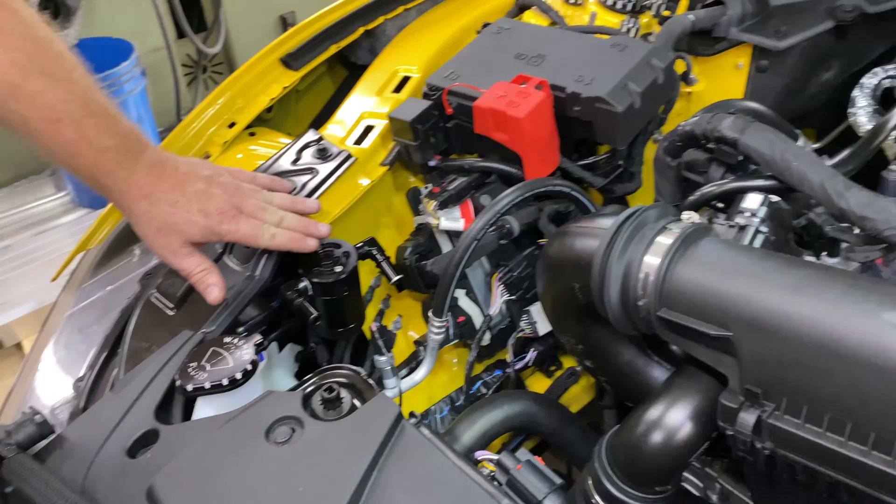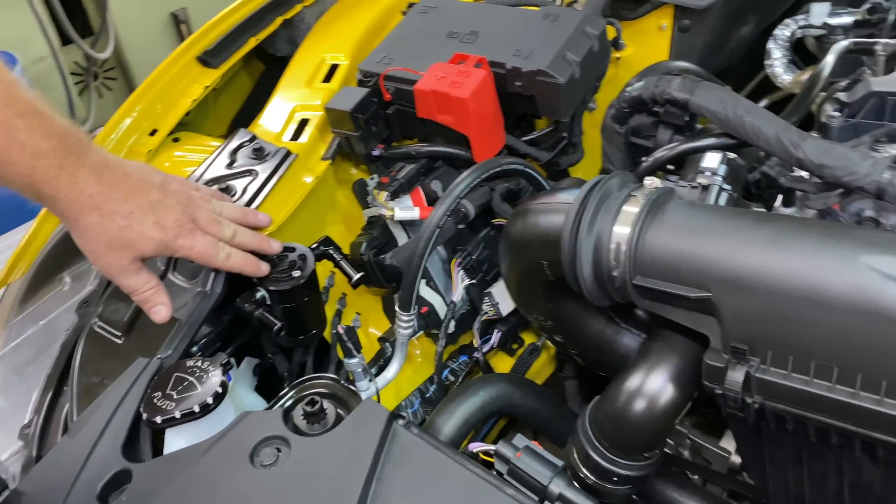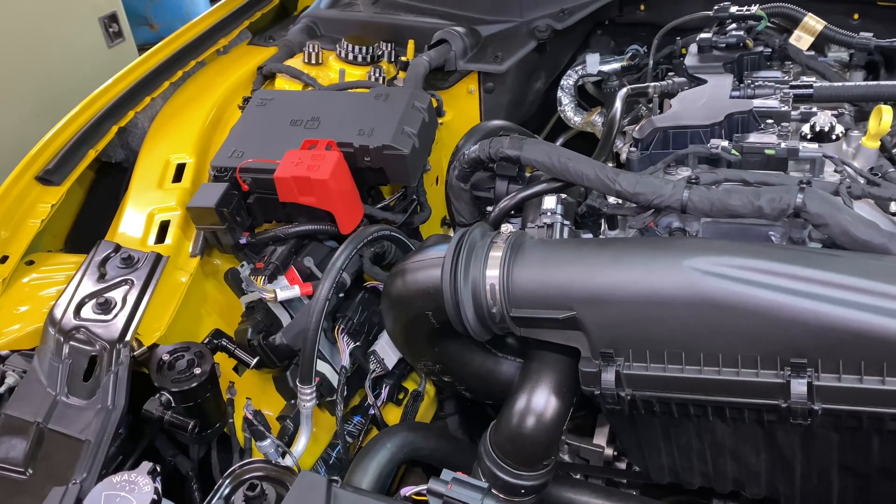Once it's all installed, that's where that clean side can is going to run. The clean side can you won't empty as often as your dirty side can, but it's great protection when you're in boost to protect oil from getting into your intake tube.